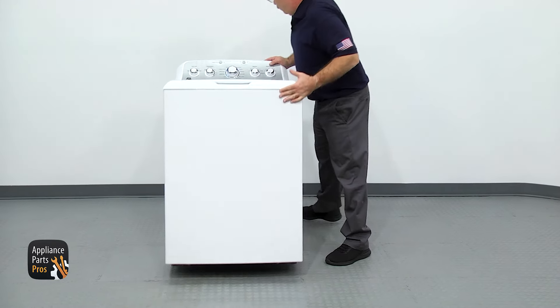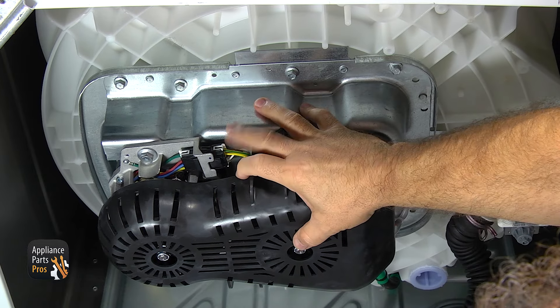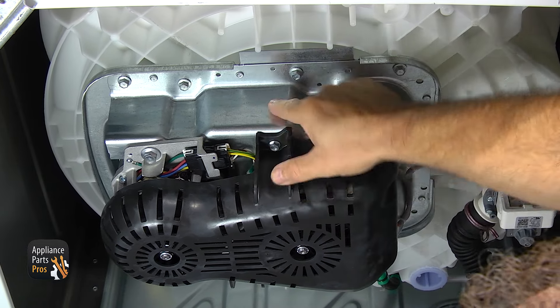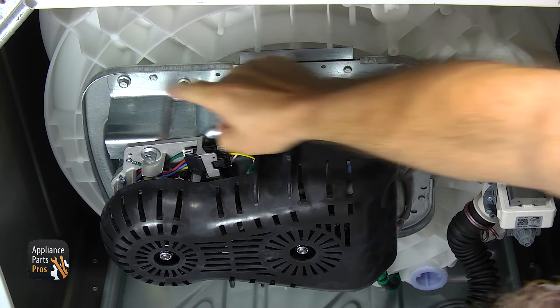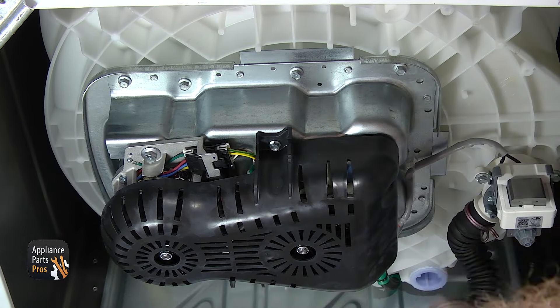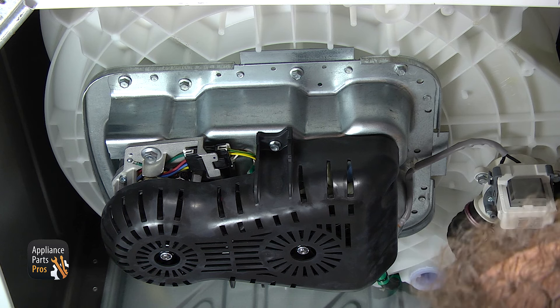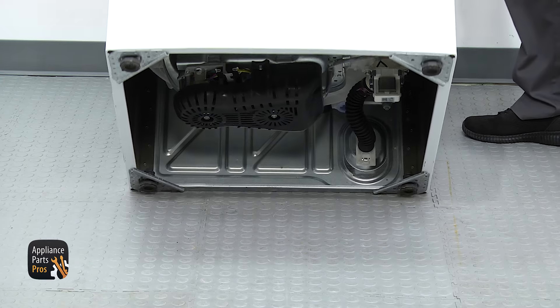In order to first inspect the transmission assembly, we need to tilt the machine back. You can put a towel across the top and lean it against the wall, or use a box. Just make sure you're careful when you tilt it back. Now looking underneath, we have access to the transmission assembly, located right here on the bottom of the tub. The seal itself is on the top and seals the tub. If you have water leaking, you'll see it coming out around this plate. If it's been leaking for a while and drying up, you'll see the white residue from the soap and water. If yours is leaking, we're going to show you how to change it out.